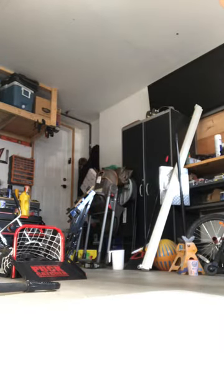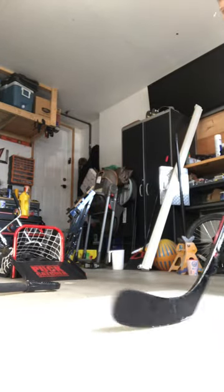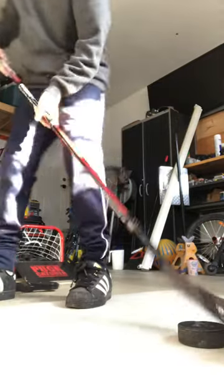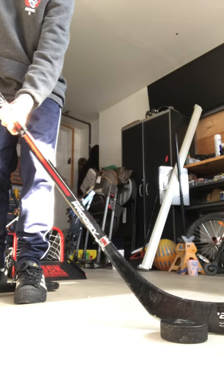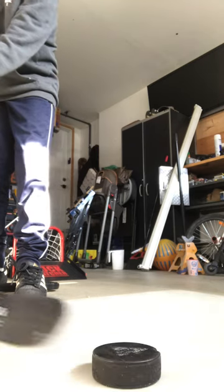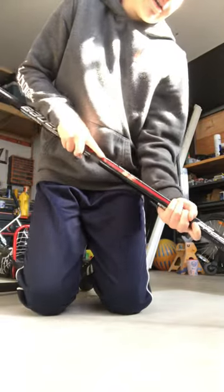So you've got your puck right here, and you're going to want to put it on your heel — about right here. Then you're going to want to hit it and let it slide and pull your stick into you like this.